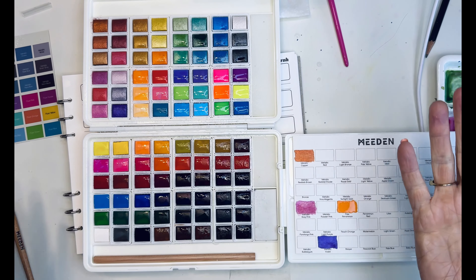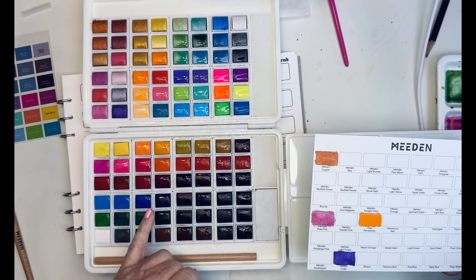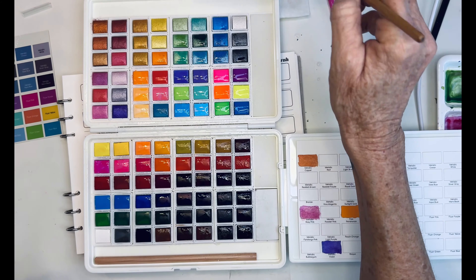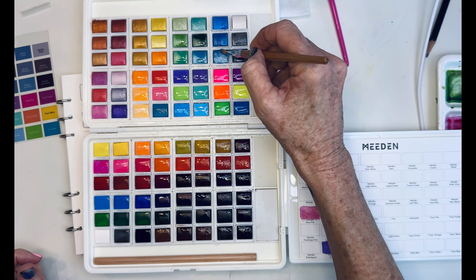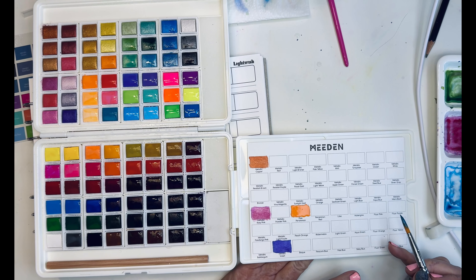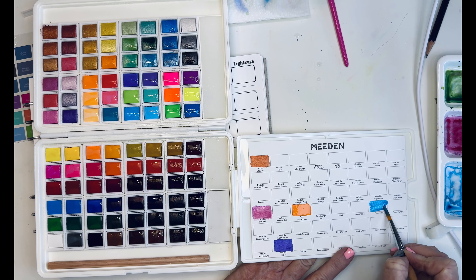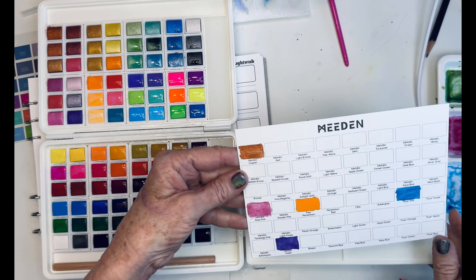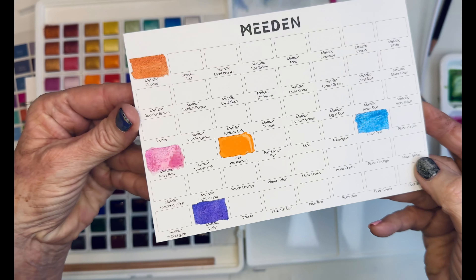They're really innovative in that sense and I appreciate that about them. Those are the metallics. I want to try one more — let's check out this blue metallic. It looks really pretty. Metallic aqua blue. Let's see what that one looks like. They are pretty. It's not like real sparkly, but this blue is really pretty. Actually I'm really liking that blue, and the purple too.